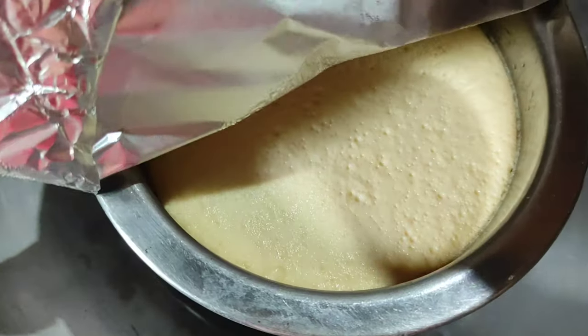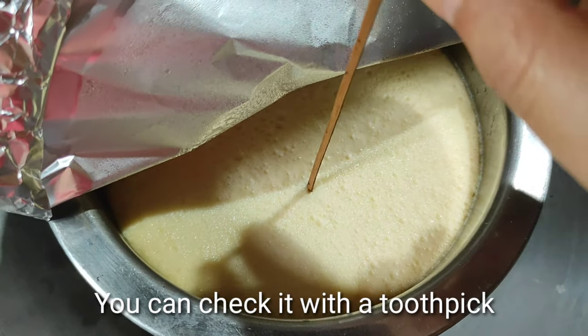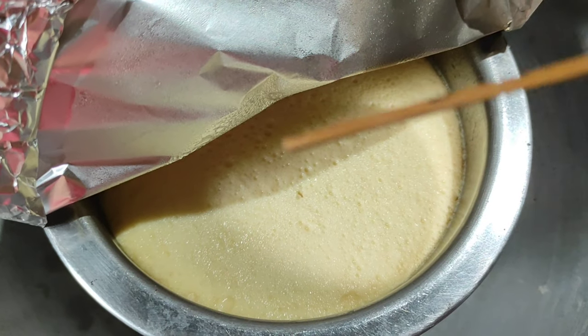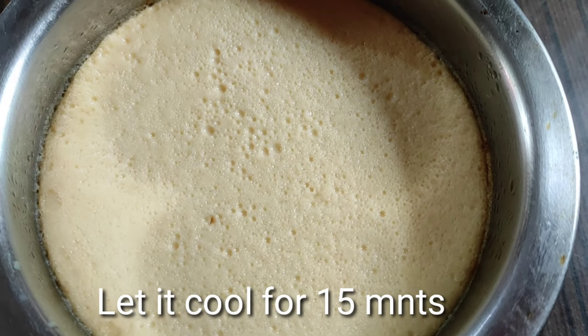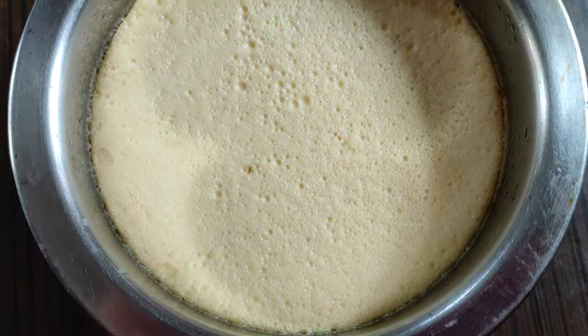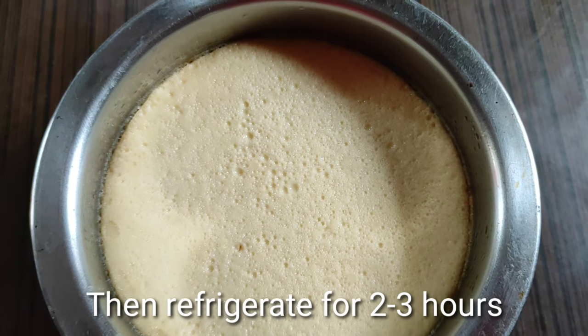I am going to cover the mold with foil and place it to set. I will cover it properly. I will refrigerate it for 15 minutes. I have to go to the fridge and let it release and set in the fridge.